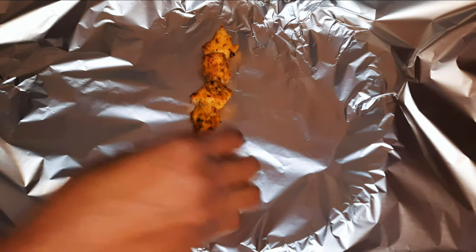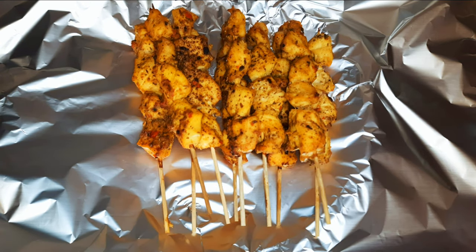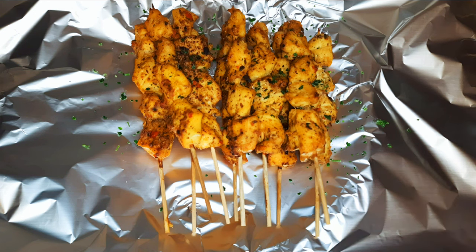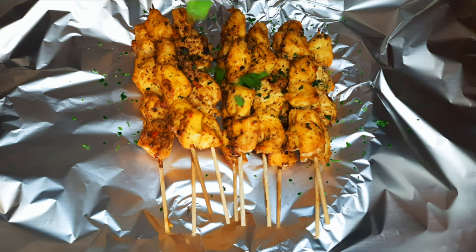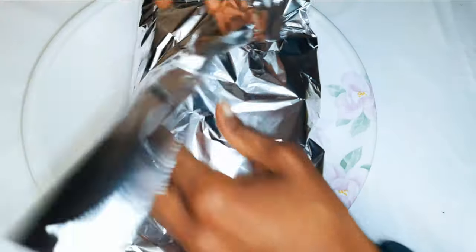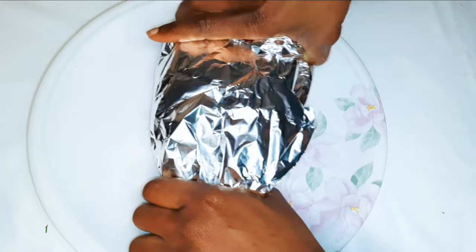Since I want to maintain and trap in the moisture, I'll put the meat into an aluminium foil. I'll sprinkle on some parsley for extra flavor, then go ahead and wrap them up. I'll also sprinkle on some shredded spring onions and leave this for about 30 to 40 minutes.